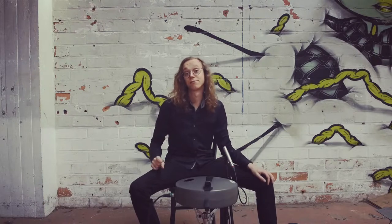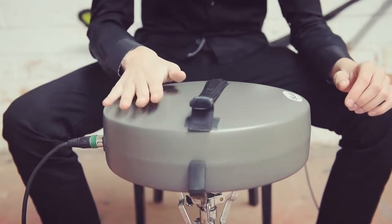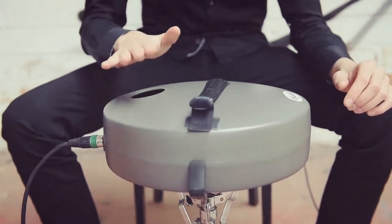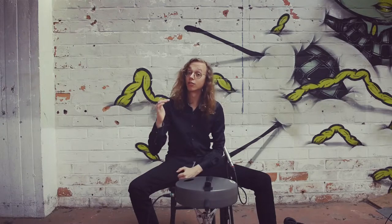The Aludu has a very nice bass sound. You can make different sounds by playing on the top as well as on the side.